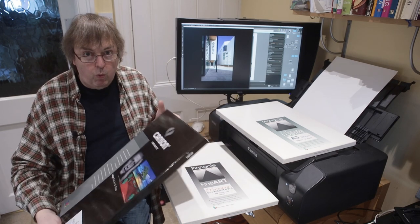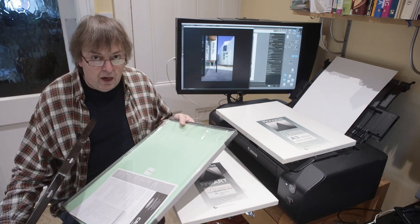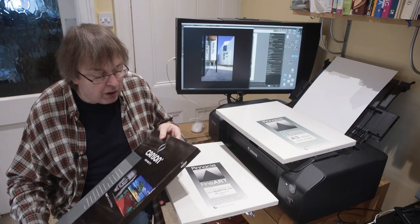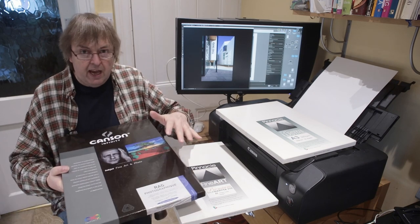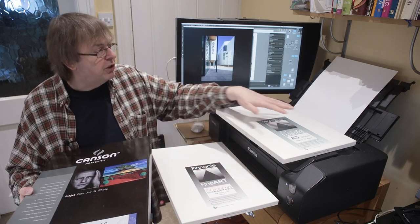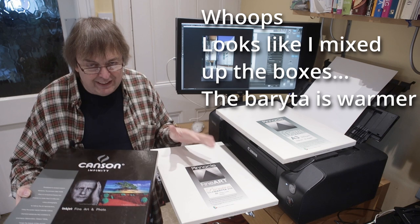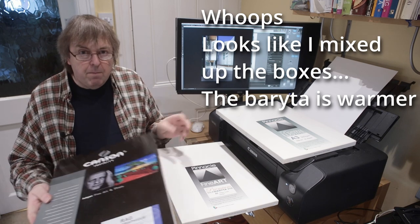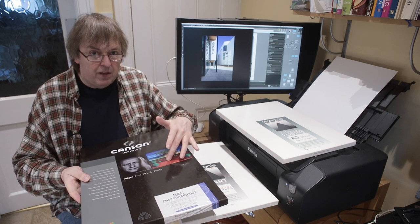This Canson is a bright white smooth surface paper — it's an art paper. I'll admit I don't actually know what the term 'fine art' means in terms of papers; it's purely marketing, but I've covered that elsewhere. So essentially I've got a choice between a RAG paper with a smooth white finish, a brighter white paper, and a slightly less bright white paper. A lot of it is just your taste. I might choose for some of my architectural images a paper like the RAG paper here.